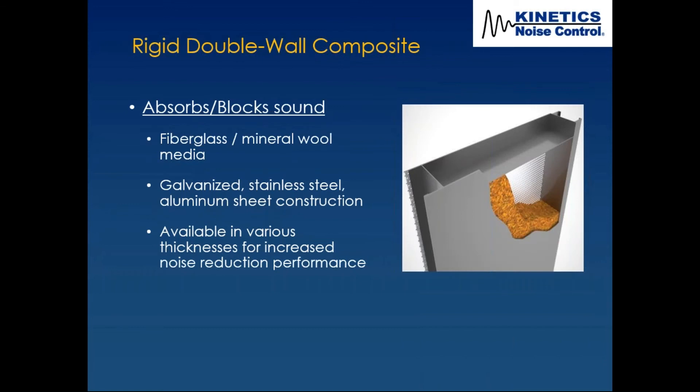We also used our Noise Block panels — rigid panels typically two or four inches thick. In this case, we used four-inch thick panels with a perforated steel shell on one side and a solid shell on the other, designed to absorb and block sound, with a long-strand fiberglass media fill under about 10% compression.